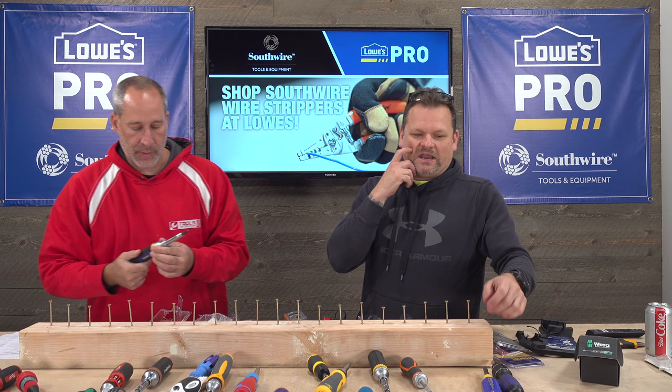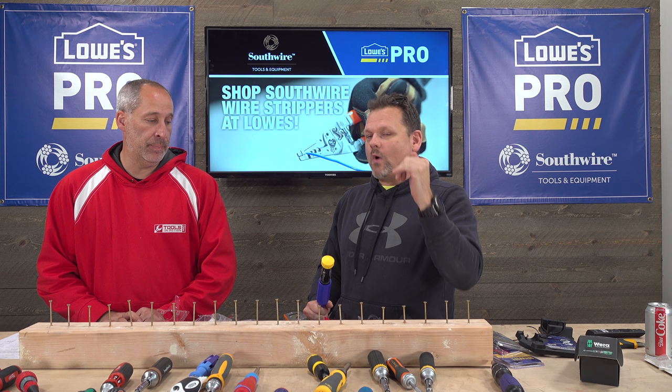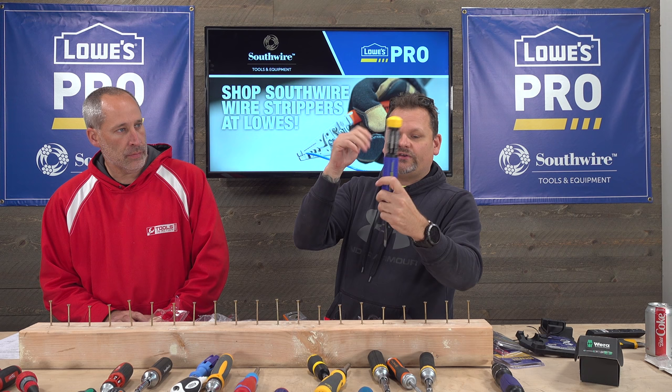Next is the original Mega Pro — $20. That sweet spot $20 price range is really what you want to spend on one of these. It looks exactly like the other Mega Pros except it does not have rubber overmold grip.